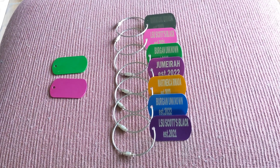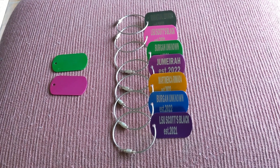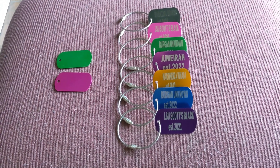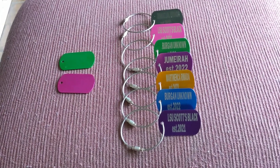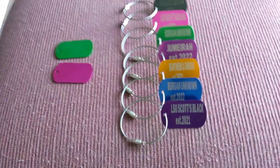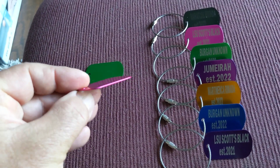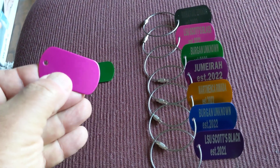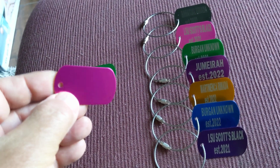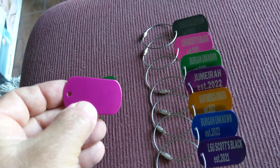Hi guys. Since I have more than 50 fig varieties, it's time to make some tags for fig trees. My solution is these heavy-duty aluminum anodized tags — people usually use them for plant labels.